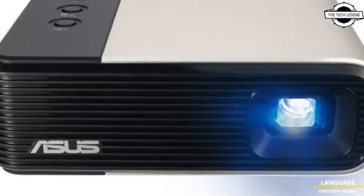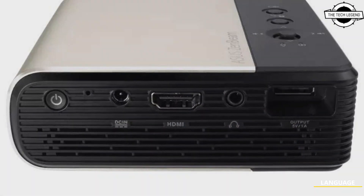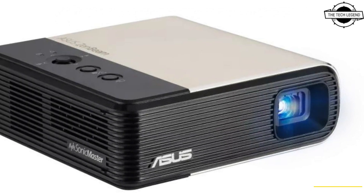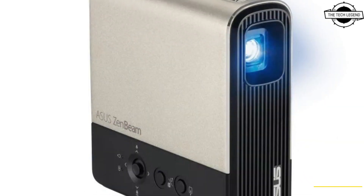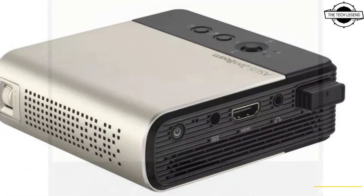Wireless mirroring allows you to display huge screens from mobile devices like Android and iOS. The light source is an LED and the projection method is 0.2-inch DLP. The maximum resolution is 854 by 480 dots, the screen size ranges from 30 to 100 inches, and the projection distance range is 0.76 to 2.54 meters.